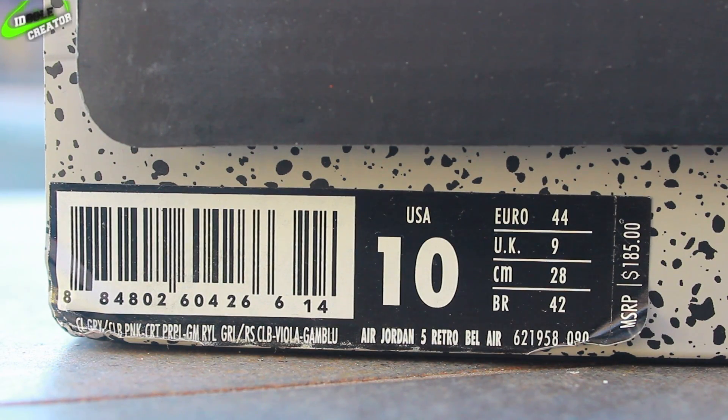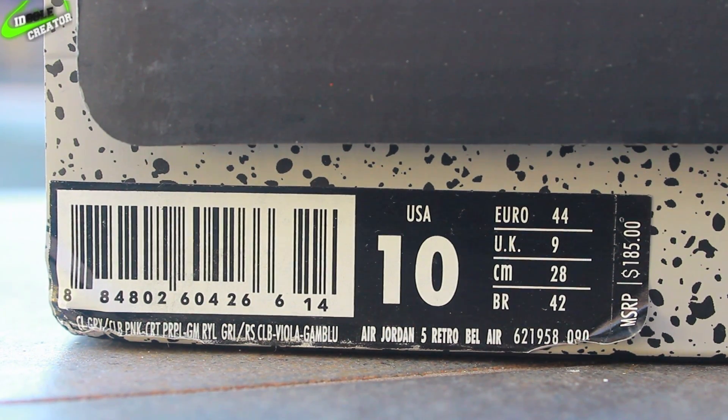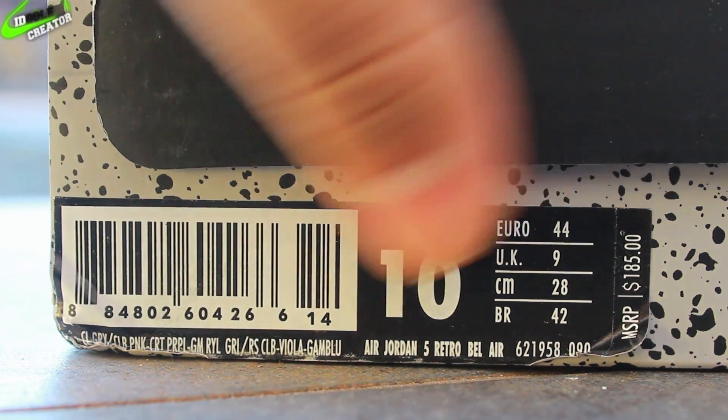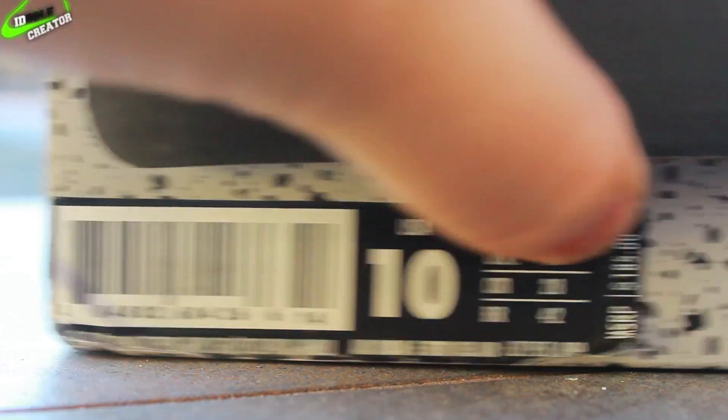What is going on guys, today I have a new pickup. These are the authentic version of the Air Jordan 5 Retro Bel Air. If you guys want to see a comparison between these and the Super Perfect, stay tuned for the next video. Retail is $185 and the colorway is some purple gum situation.